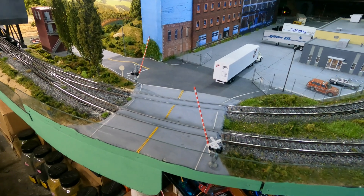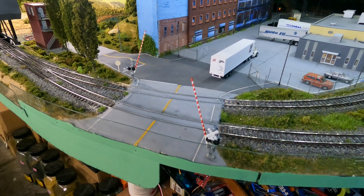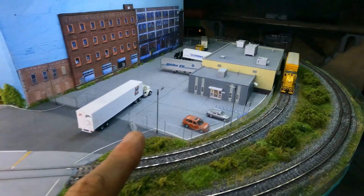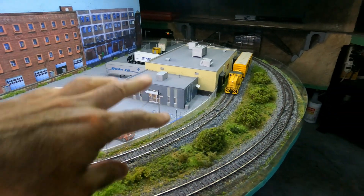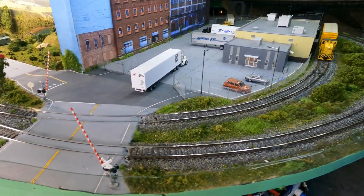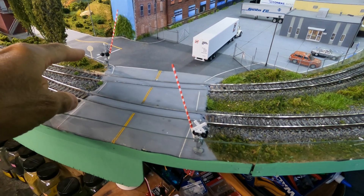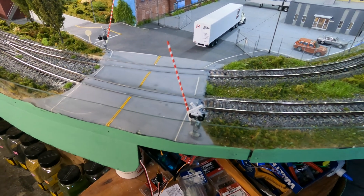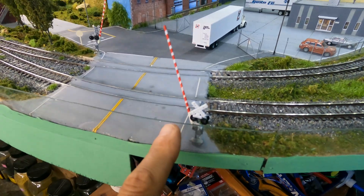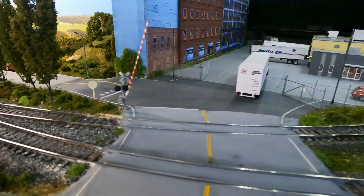Hi guys, today I want to show you what I was working on last week on my layout. I don't know if you saw the video I posted on YouTube building this section here, and I never put the gates in when I finished them last year. So last week I had time and I decided to install the gates.